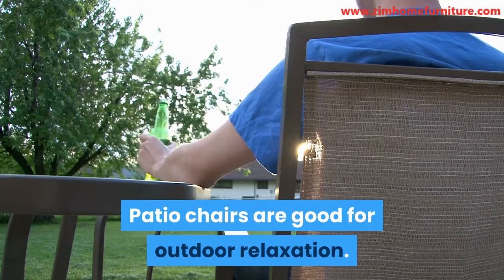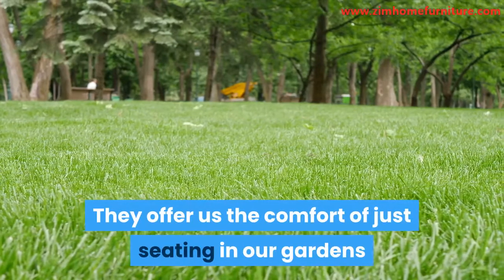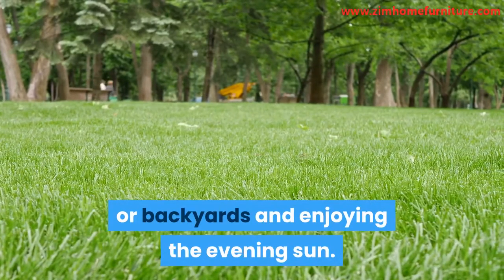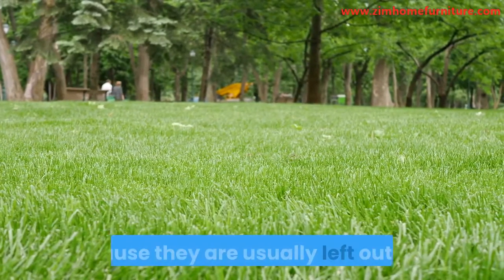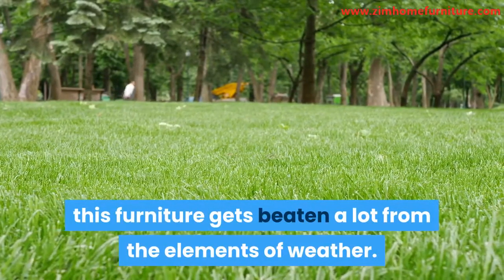Patio chairs are good for outdoor relaxation. They offer us the comfort of just seating in our gardens or backyards and enjoying the evening sun. Because they are usually left outside, this furniture gets beaten a lot from the elements of weather.